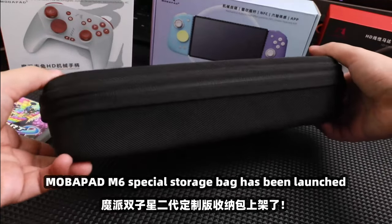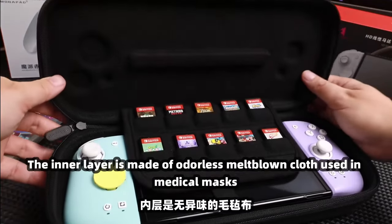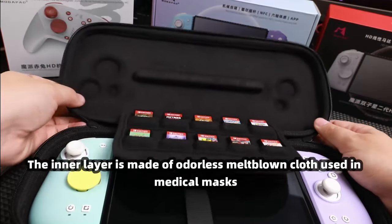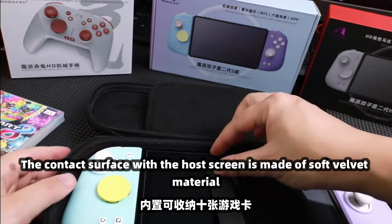The Motherpad M6 Special Storage Bag has been launched. The shell is made of polyester tool fabric material. The inner layer is made of odorless meltblown cloth used in medical masks. The contact surface with the host screen is made of soft velvet material.